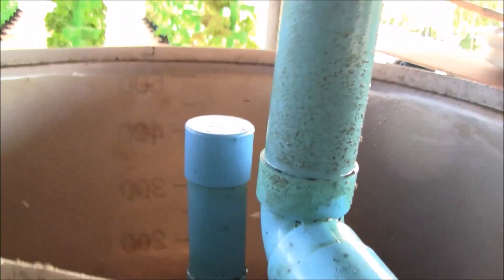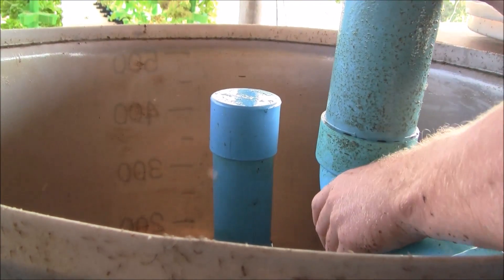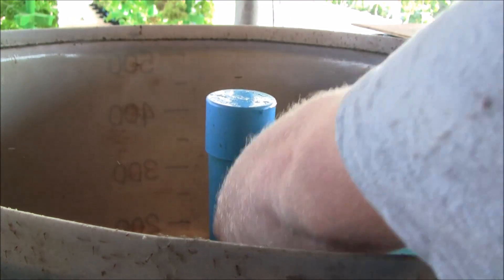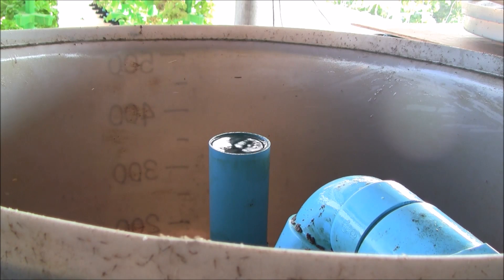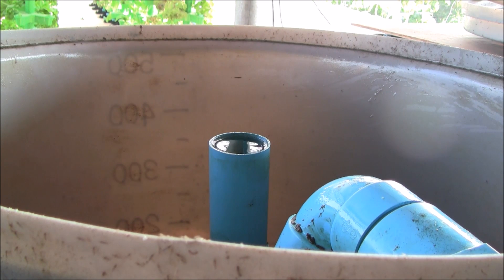Once the filter is empty, you can see that it's nice and clean — no solids in there. I promise you there was lots and lots of fish poop. Now we can bring it back online: let it refill and put the filter padding back into the filter. That's really all there is to it, guys. It's not hard, it's just not very much fun and you have to do it every day. I usually do this first thing right after I feed the fish in the morning so it's done and I don't have to think about it until the next day.